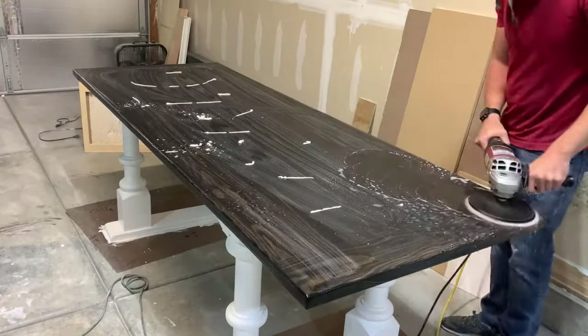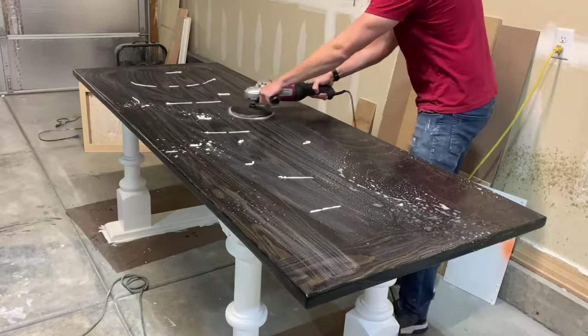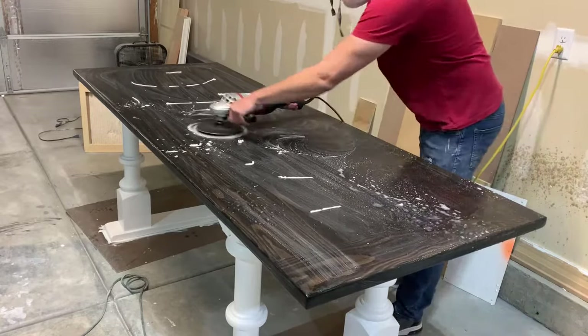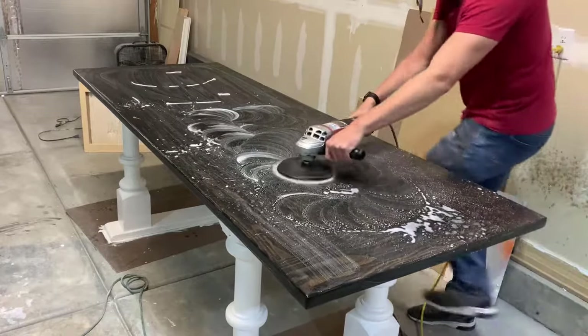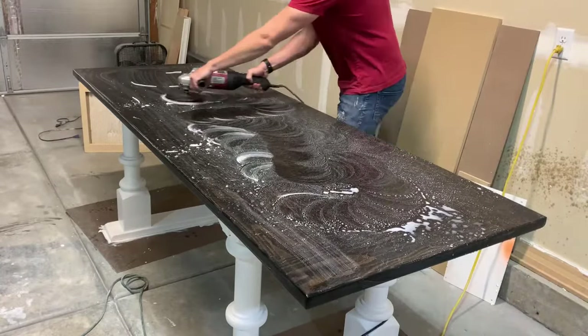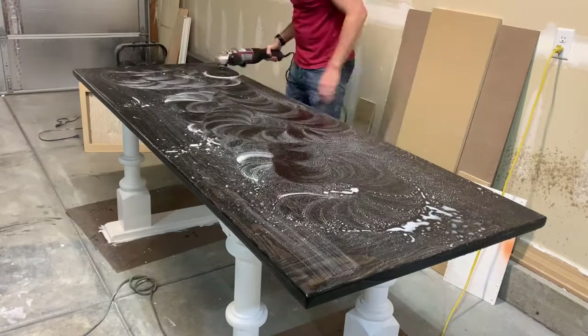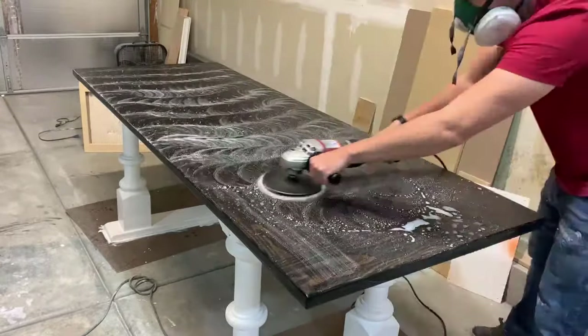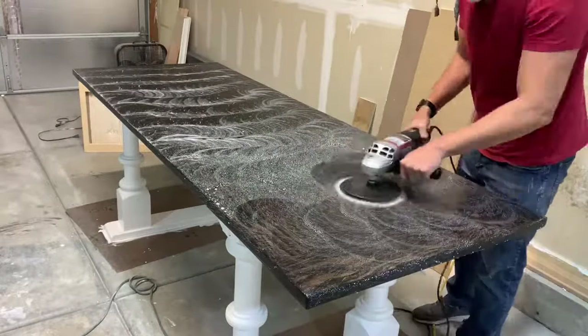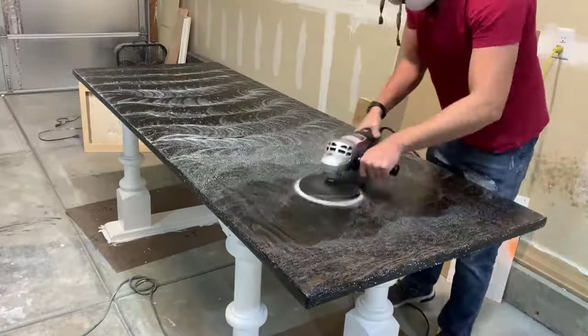The last step, I used some polishing compound to get rid of all the rest of the swirl marks and just polish it out a little bit. Once again, just make sure you wash this off really well — it's not food safe and you don't want to be eating off this kind of stuff or getting it on your food or your hands while you're eating.